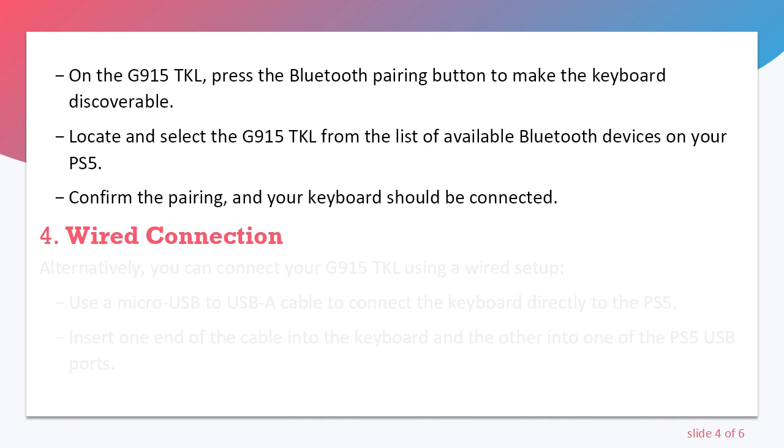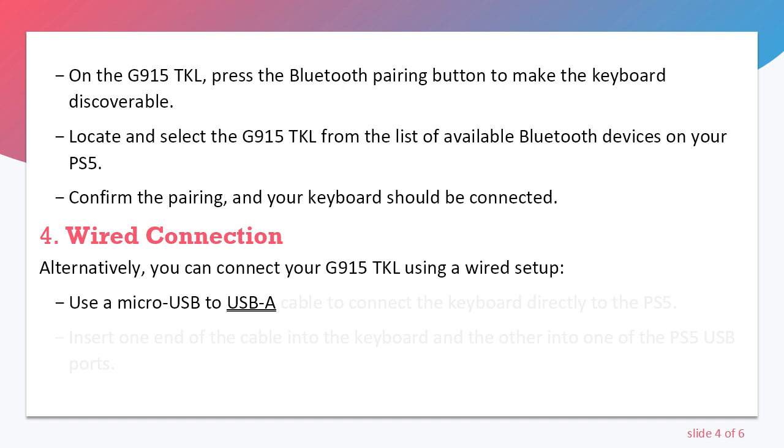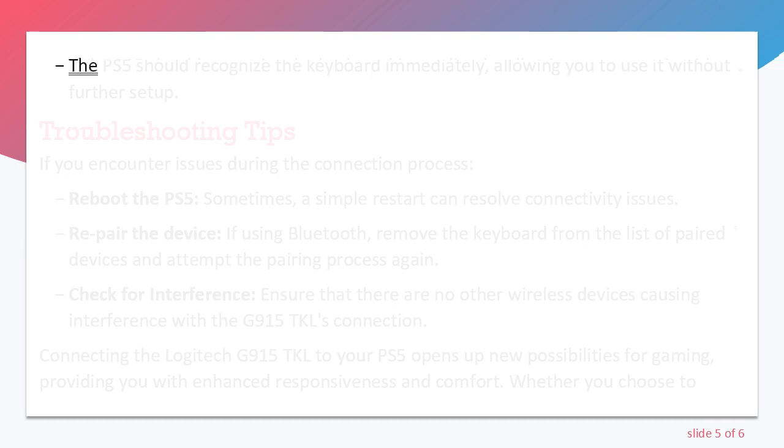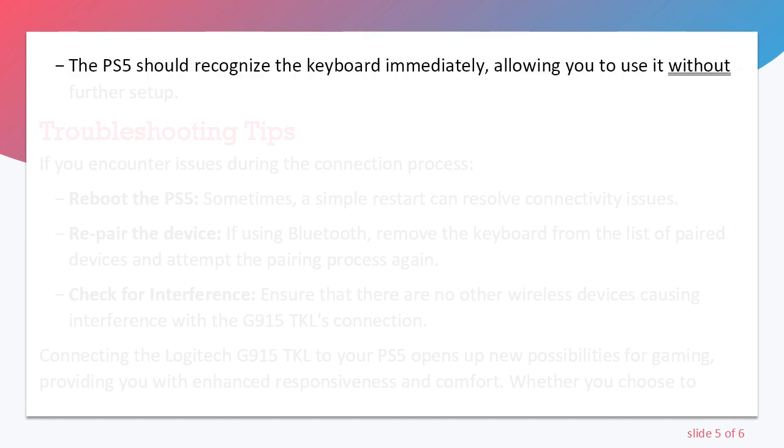Step 4: Wired Connection. Alternatively, you can connect your G915 TKL using a wired setup. Use a micro-USB to USB-A cable to connect the keyboard directly to the PS5. Insert one end of the cable into the keyboard and the other into one of the PS5 USB ports. The PS5 should recognize the keyboard immediately, allowing you to use it without further setup.